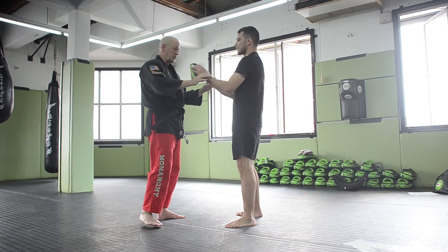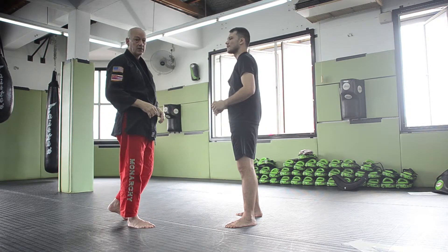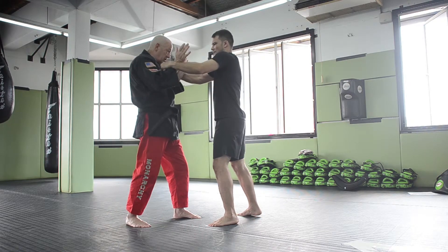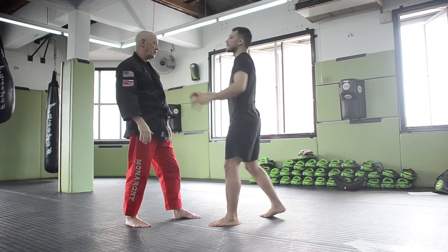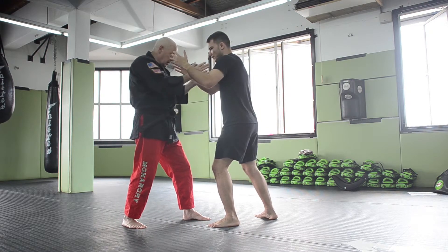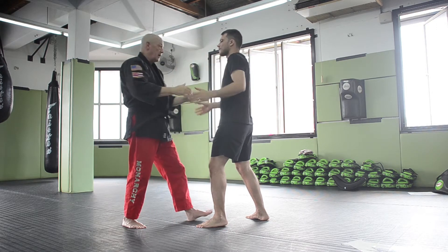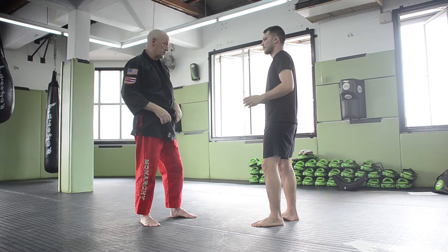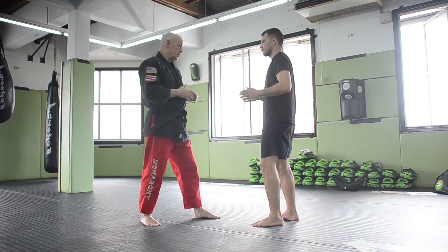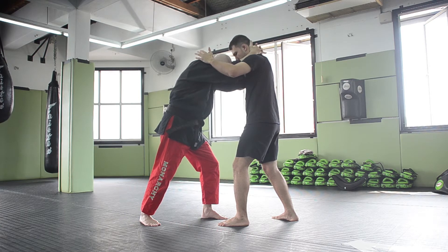If somebody's actually rushing in, initially you might think to push the arms out, but as we practice that in drills it doesn't work very well — the guy's strong and coming in fast. What I prefer to do when someone's coming in is keep your hands in, don't try to push his arms out, go right between them and reach behind his neck. As you're doing that, look down at his shoes and come in straight with the top of your head. Once you grab the back of the neck, you can simply throw your knees and do the standard takedown.